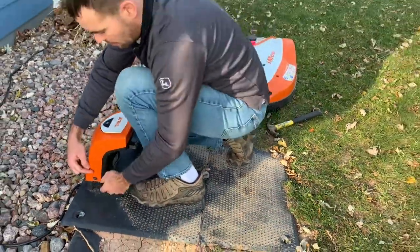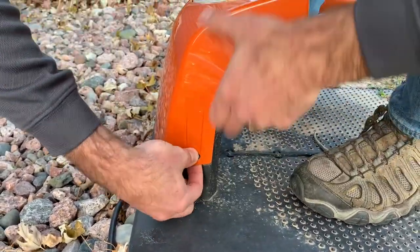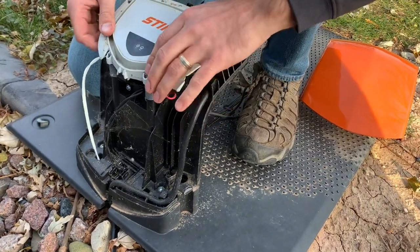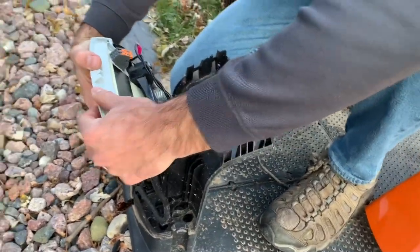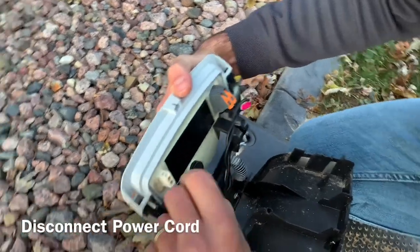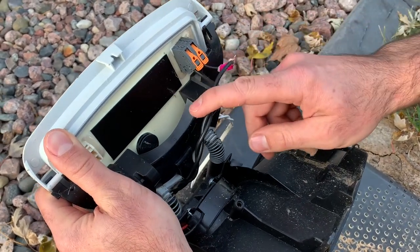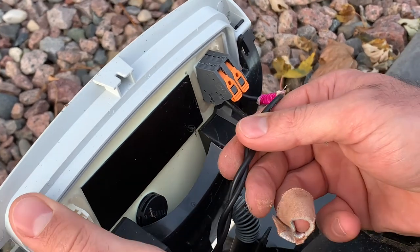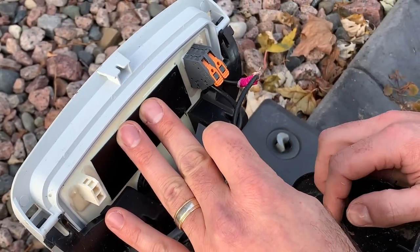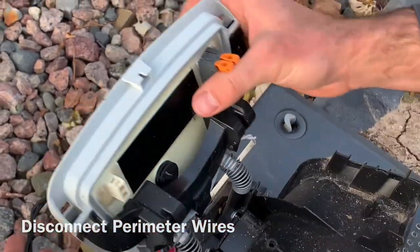On the back cover of the docking station, there's a tab on each side. Take your thumb and pop it off on each side, then slip the cover off. You've got one cord — the power cord going to your outlet — so that one can come off. Then you have the other two connectors for your perimeter wire. Before taking them off, make sure you have one wire labeled so you always know which is the right or left wire. Pull out the two wires and get them out of the way.